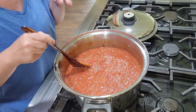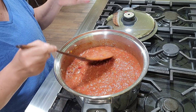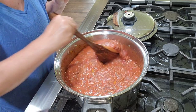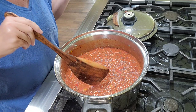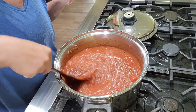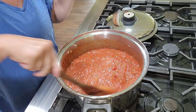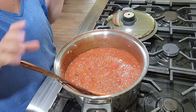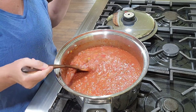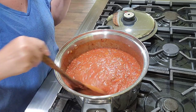I'm watching my carbs, so instead of regular sugar or even brown sugar — though the molasses would deepen the flavor — I'm going to be adding an approved sugar substitute, probably monk fruit. I'm going to let this come to heat and see what else it needs: does it need more salt, black pepper, more Italian seasoning, more garlic? Once it comes to heat, give it a good taste and see what it needs.